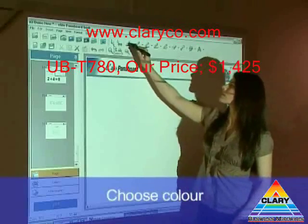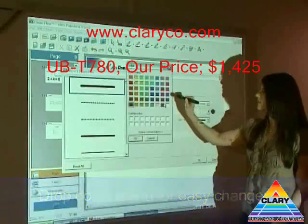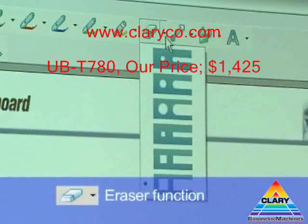Select the colour of the marker here. Simply select the drop-down menu to change colours, or the width or style of the line. It's the same with the eraser — all there with the click of the pen.